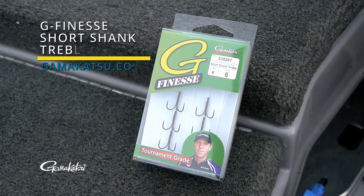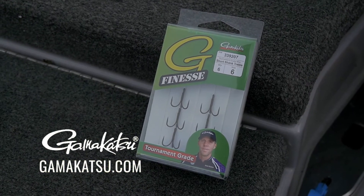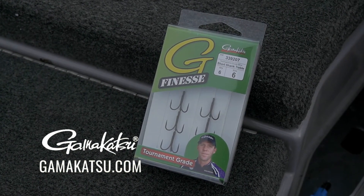The new Gamakatsu G Finesse Short Shank Treble — check them out at your local tackle store.